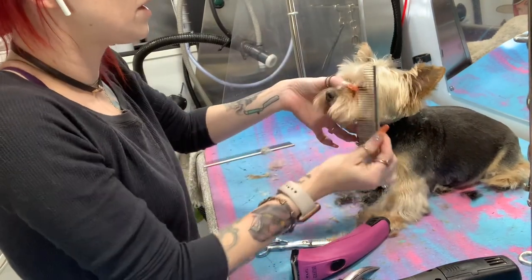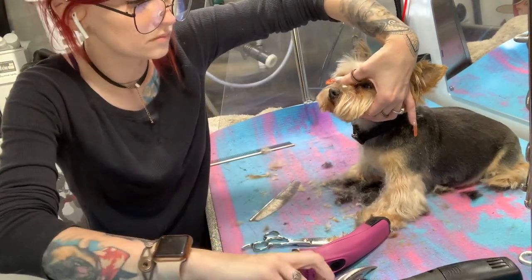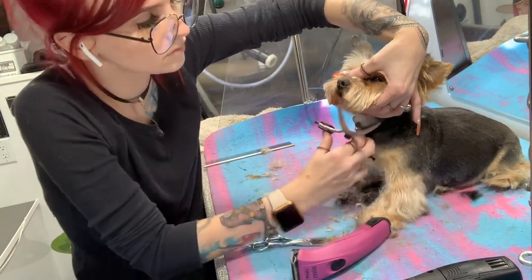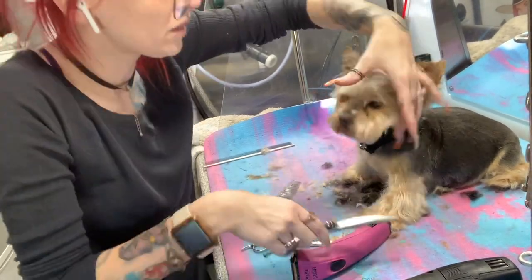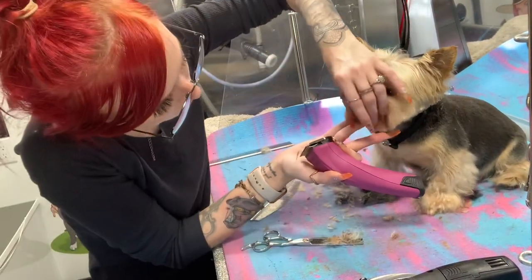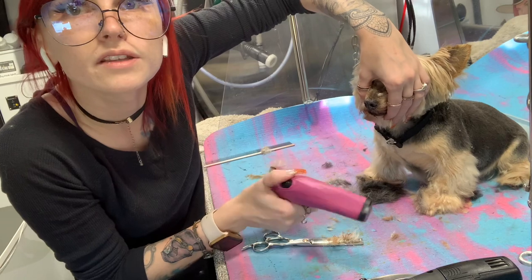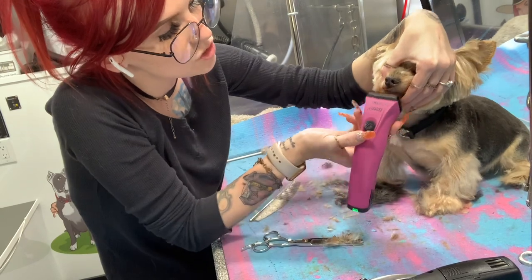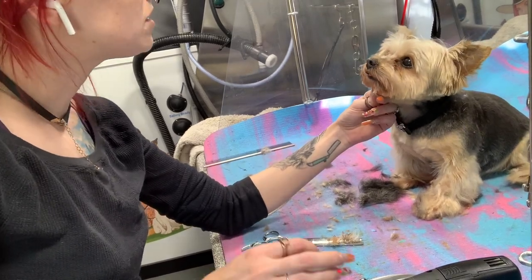Once I get across the bottom how I want, I'm going to brush everything forward and snip that. One more thing I'm going to do for him because he's missing teeth and he sucks his hair into his mouth — he always gets like these weird lumpy crumpy things. So with my 30s still, I'm just going to shave his little lips. It's because you suck your lips.